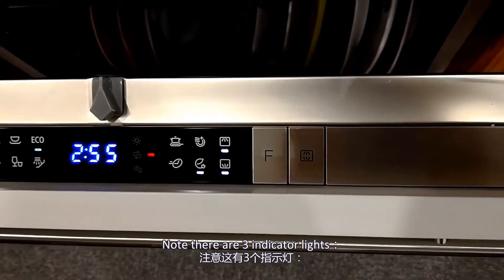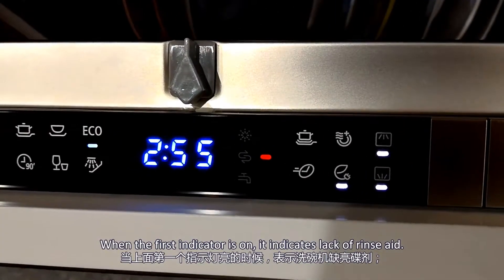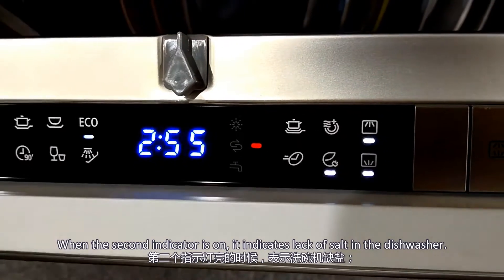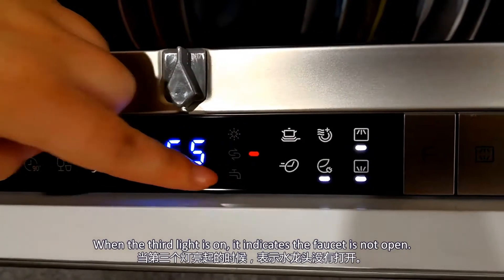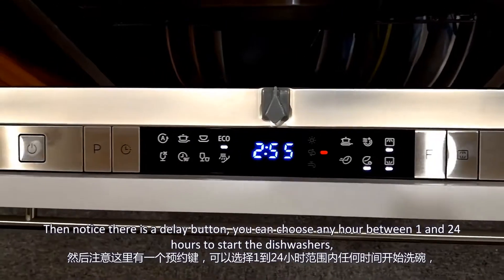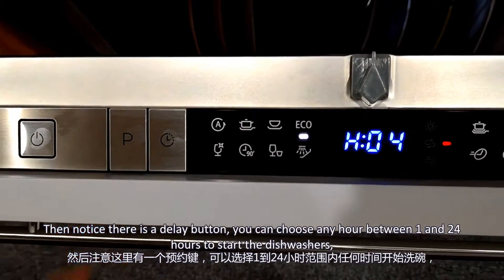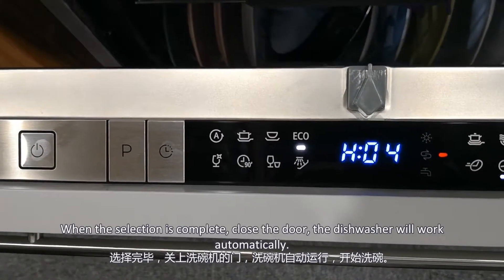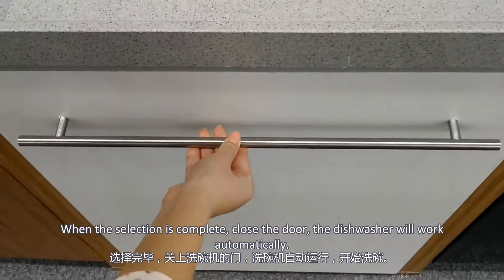Note there are three indicators. When the first indicator is on, it indicates lack of rinse aid. When the second indicator is on, it indicates lack of salt in the dishwasher. When the third light is on, it indicates the faucet is not open. There is also a time delay button — you can choose any hour between 1 and 24 hours to start the dishwasher. When the selection is complete, close the door and the dishwasher will work automatically.